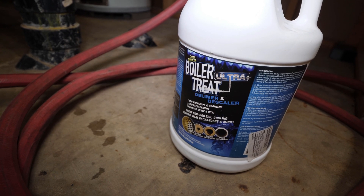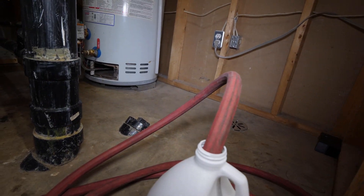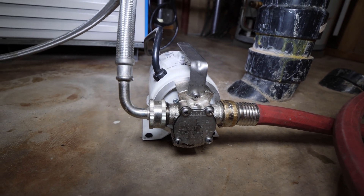As stated before, if you have a pressure reducing valve feed system instead of a tank feed, then you can add chemical with a fluid transfer pump or pony pump through the drain valve.